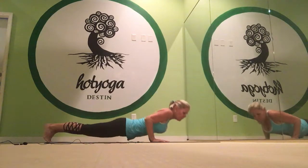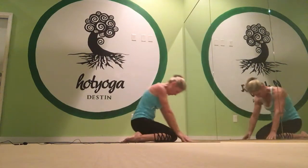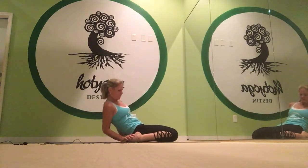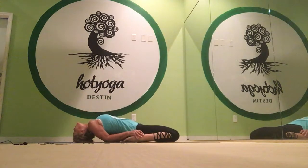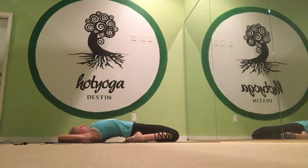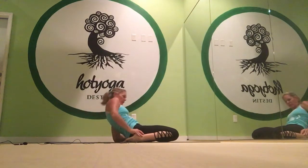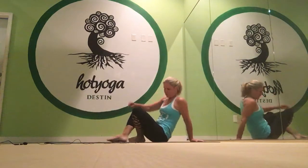And then we push up. Come to the top of our mats for fixed firm. Sit down, hips on heels, separate your feet just wide enough to get your seat down on the floor. Hands on the feet. Right elbow down, left elbow down. Top of the head touches. Whole upper body relaxes. Bring the arms up over the head. Squeeze the knees together and lift the chest up nice and high. It stretches out the entire front side of your body, coming out exactly opposite of the way we went in. And then we turn around and we rest.